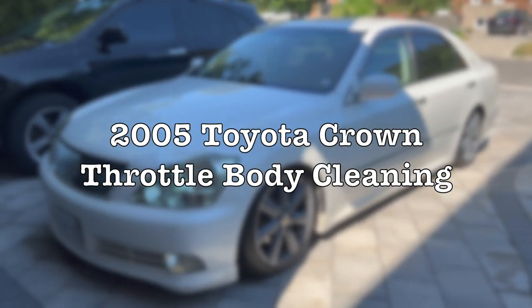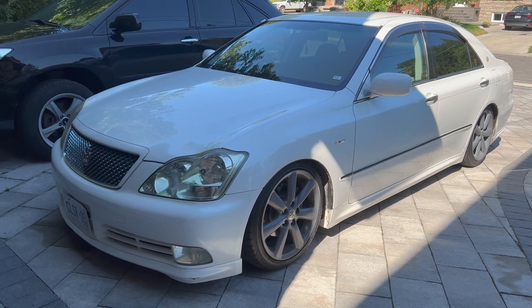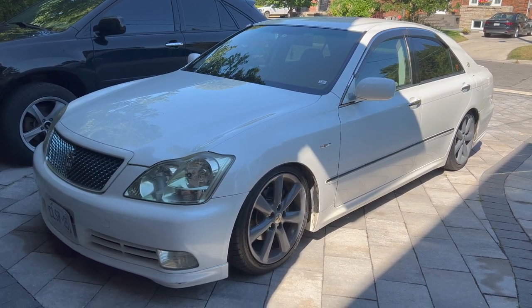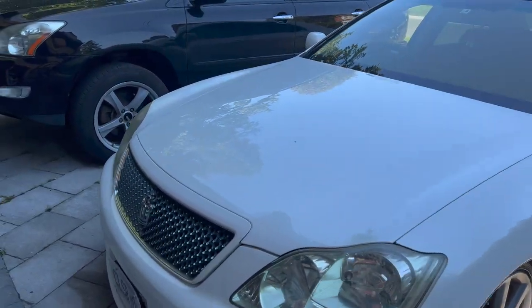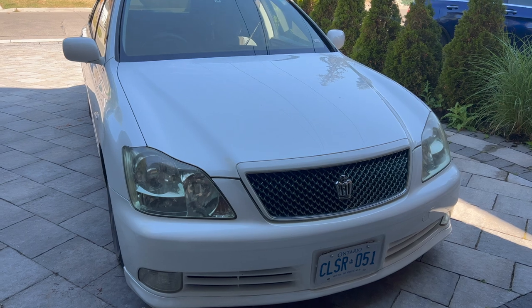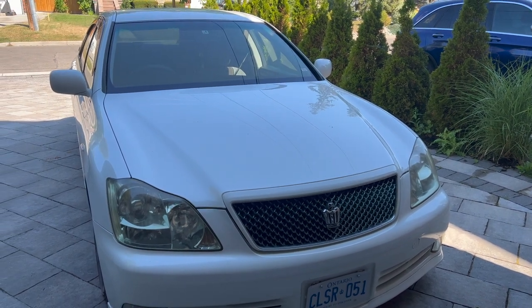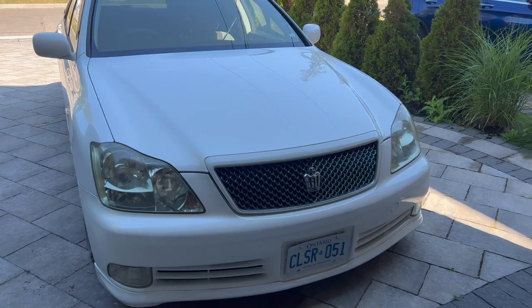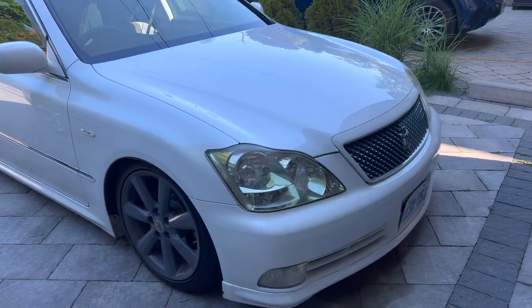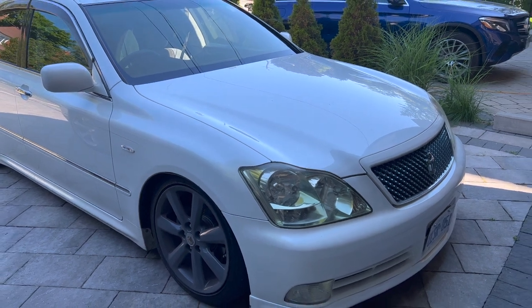Today we're doing a throttle body cleaning on this 2005 Toyota Crown. Throttle bodies generally need to be cleaned around 90 to 100,000 kilometers, depending on how much carbon buildup the vehicle has. The reason for cleaning is to make sure the car isn't running sluggish. Most times you won't see a check engine light for a dirty throttle body, so it's not always obvious, but it does affect drivability.